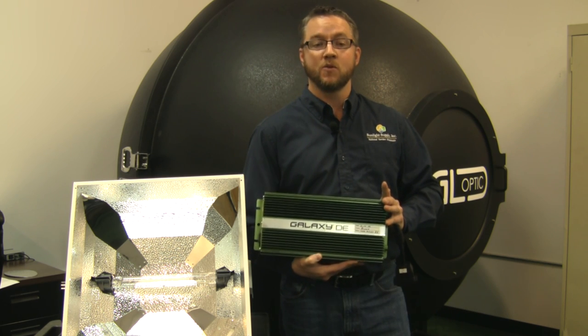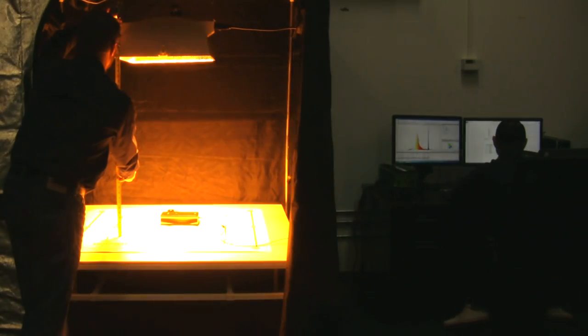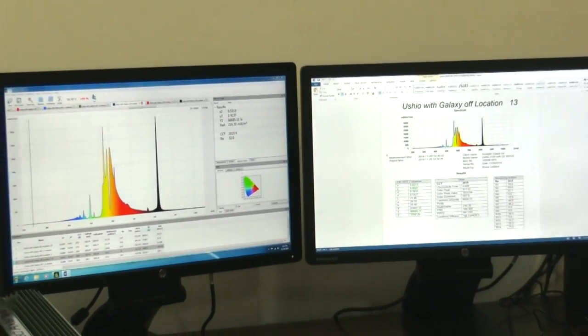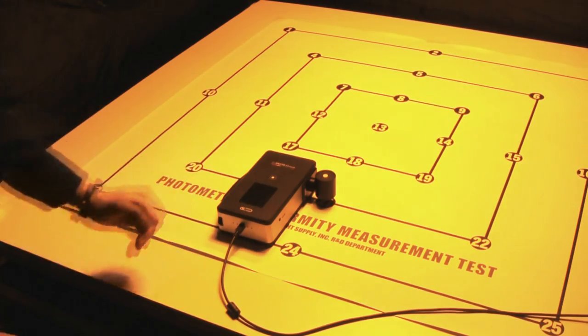We're using the Ushio Pro Plus 2100 micromole lamp that has been seasoned for approximately 100 hours. Using the DE Boss hood mounted at 36 inches above our measuring grid, we're taking PPFD — Photosynthetic Photon Flux Density — readings using a calibrated SPECTUS 5.0 spectral radiometer on our 25 point test grid.